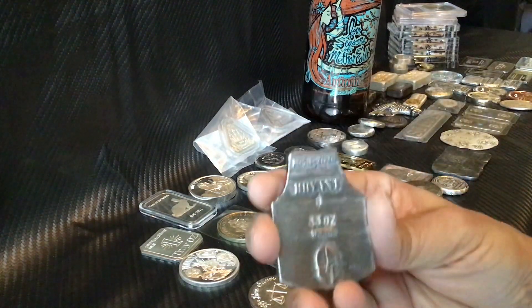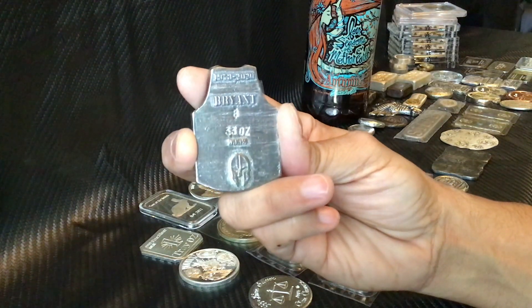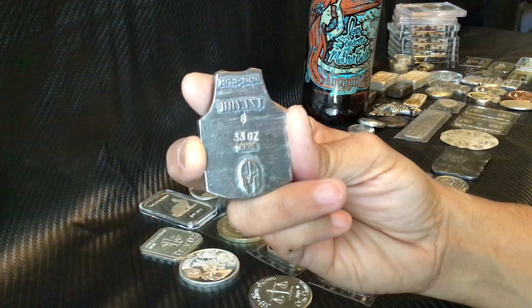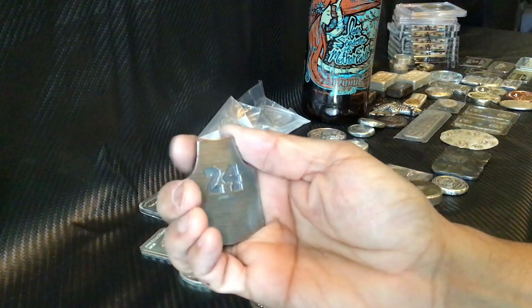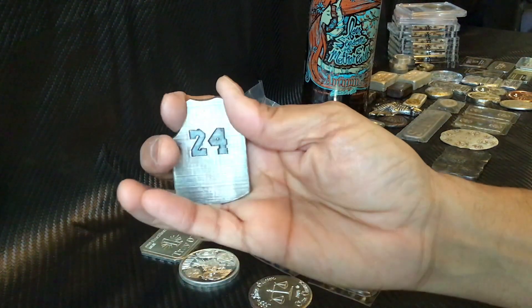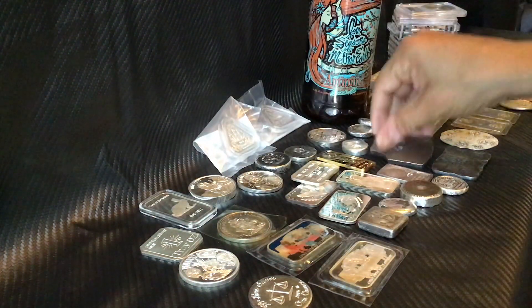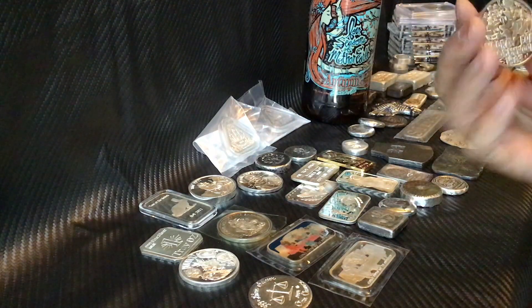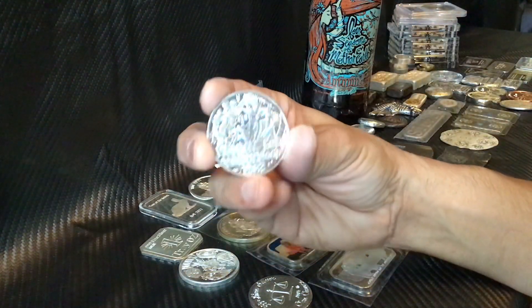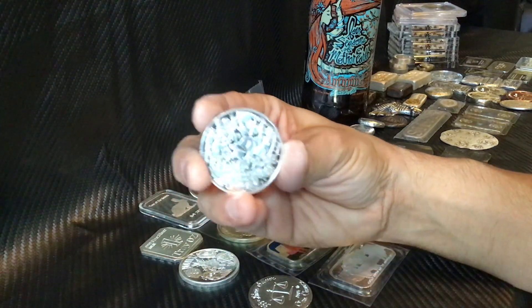I found this from another person on Instagram — Gold Spartan — a tribute to Kobe Bryant. I had him stamp it with the number eight on the back, which I thought was really cool, and it has his latest jersey number 24 on the front — really nice piece. Then I got this from the Locker Mint — he was selling these and I thought it was really cool, so I picked one up. Nice round.